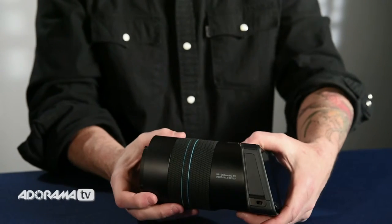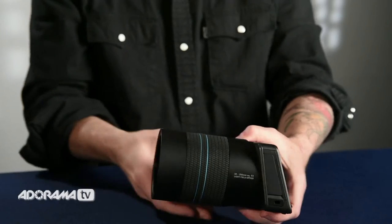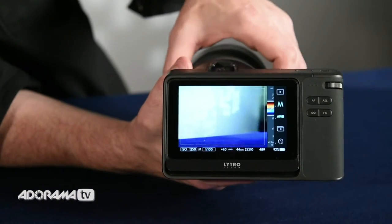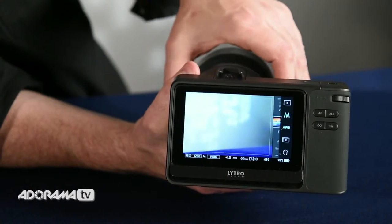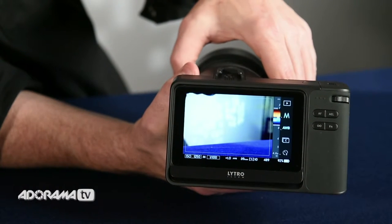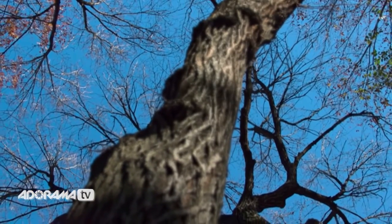The camera has an optical zoom which is a 30 to 250 millimeter equivalent at a constant f2 aperture. It has one to three macro capabilities. It's a drive-by-wire zoom and focus. There's also real-time depth assistance and a dynamic focus range histogram so you can figure out where your depth of focus is going to be. You can compose, render, and refocus for the perfect result.